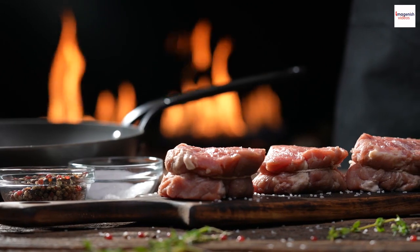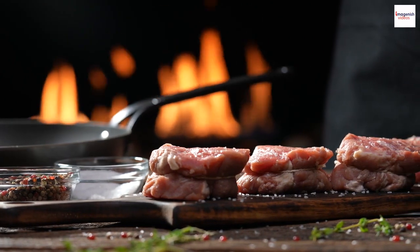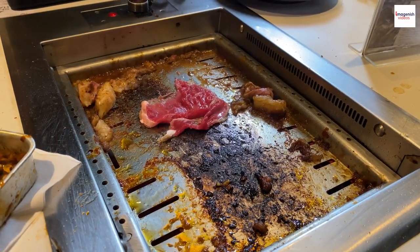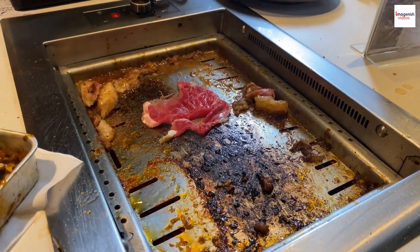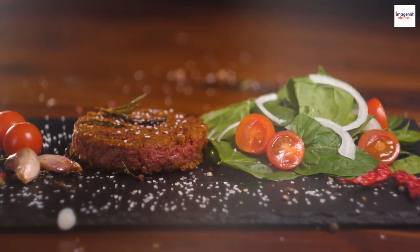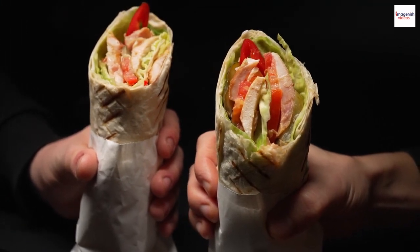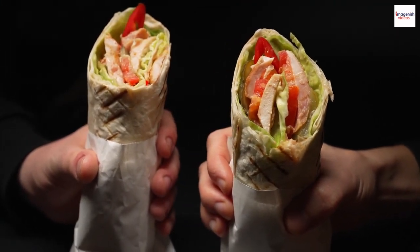To create the perfect gyros, you'll need some essential ingredients. Meat: traditionally, gyros uses pork, chicken, or lamb. Modern variations offer beef and even vegetarian options. Pita bread: fresh, soft, and warm — it cradles the gyros beautifully.